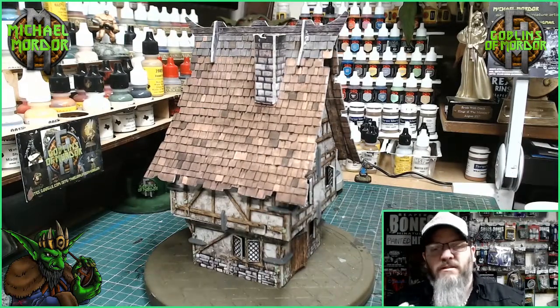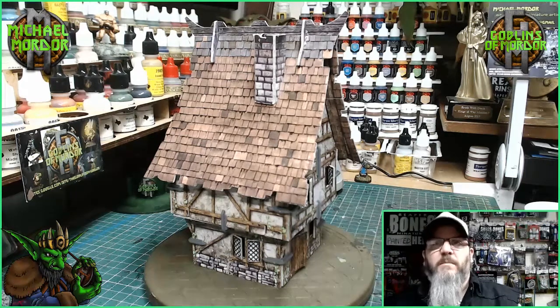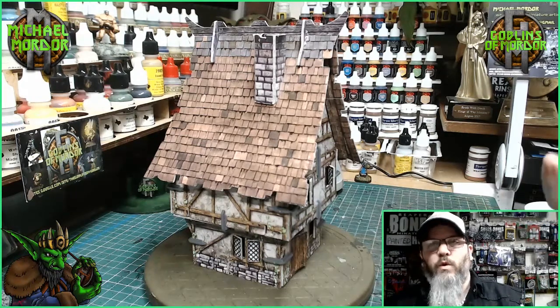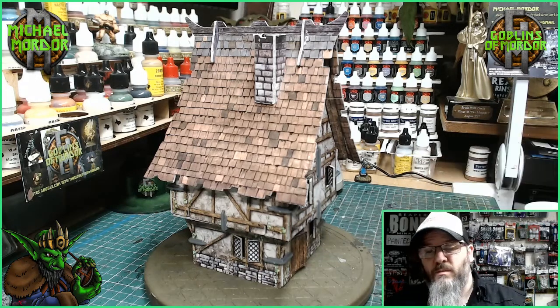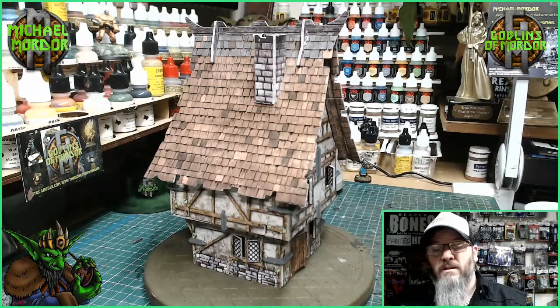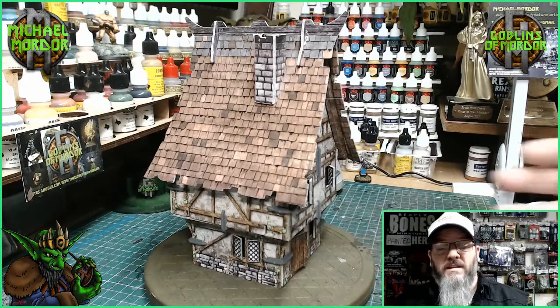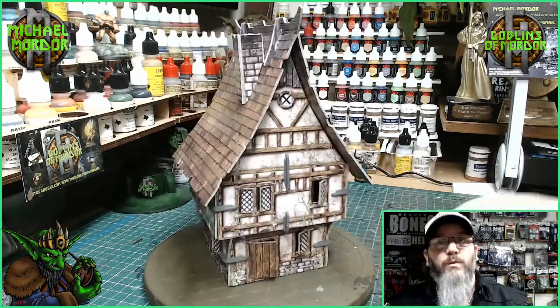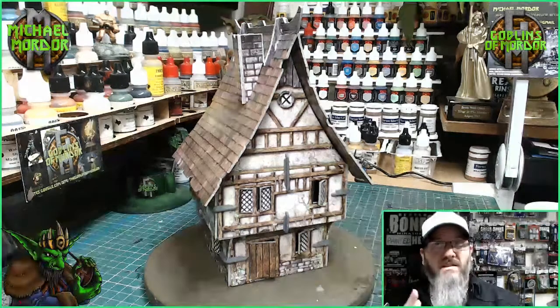Especially since you cannot flat pack them, they aren't the best to take apart and put together again. It's a one-use thing. You're going to build these and then stick them to a board. I can guarantee that if you do some of the larger buildings and follow the videos they provide, you will not want to put them together again. Once is enough.